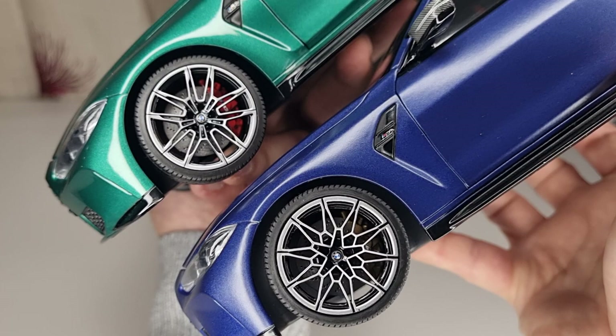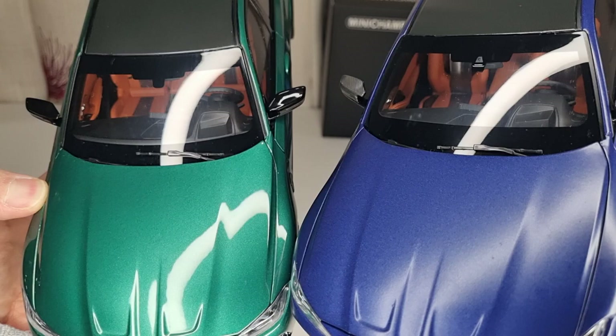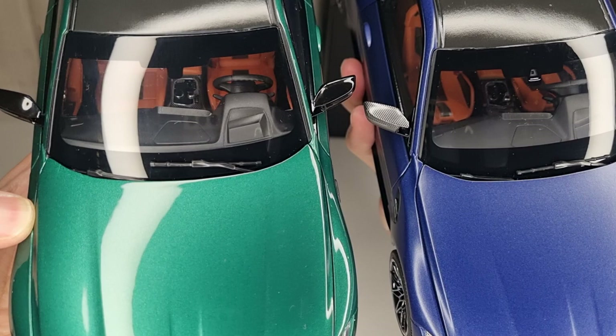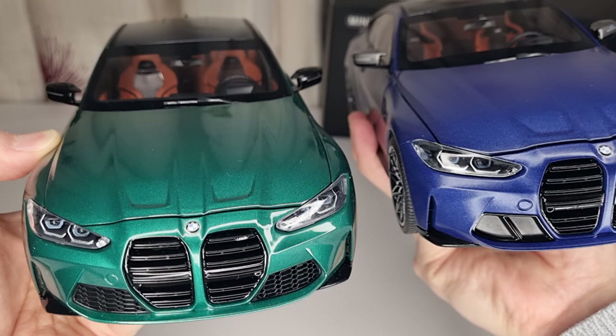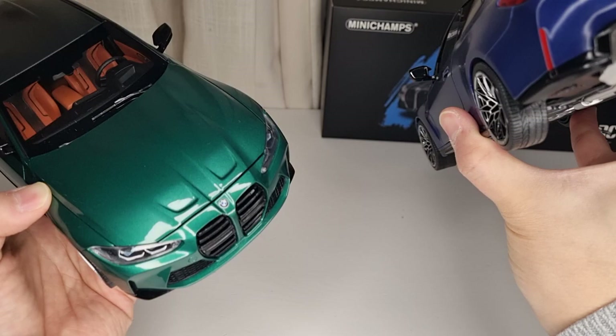The brake discs and calipers are a really nice, decent size. You've got yellow painted calipers on the blue M4 and red ones on the M3. The interior is also exactly the same, but the seats are a bit different — the M4 has bucket seats while the M3 has a normal standard luxury seat. The M4 seat has a little bump on it and the M3 is completely flat. The side mirrors are the same shape, but on the M4 you've got carbon fiber and on the M3 it's completely piano black. The paint is matte on one and metallic on the other.